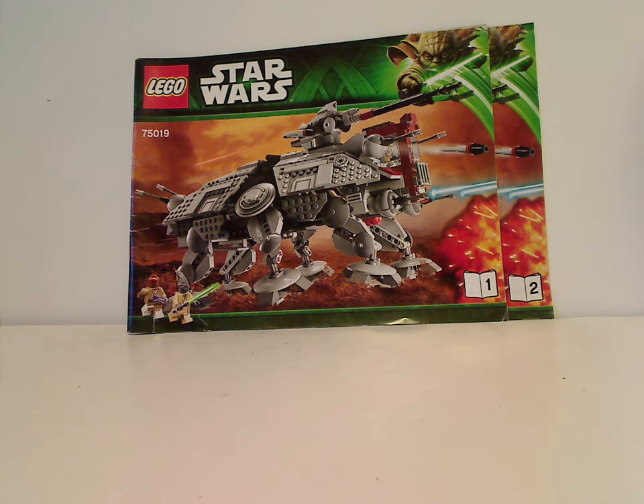Well, hello everyone. Happy Throwback Thursday, and the rotation leads us to a Star Wars review. This one's on the AT-TE from 2013, of course.